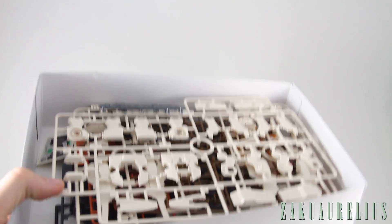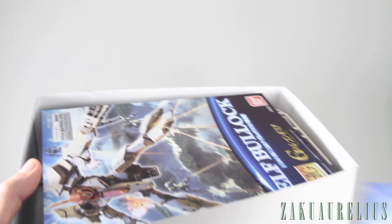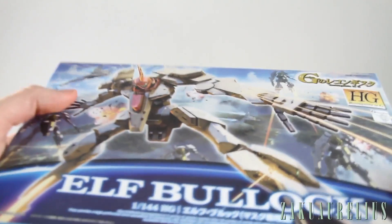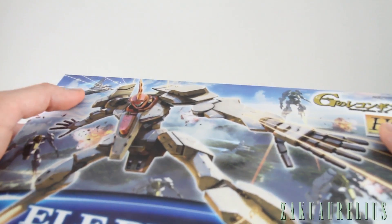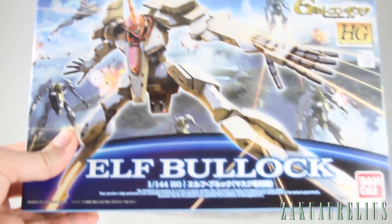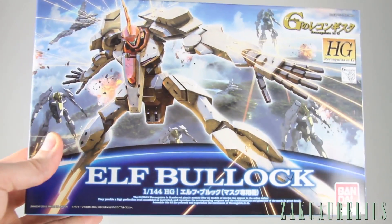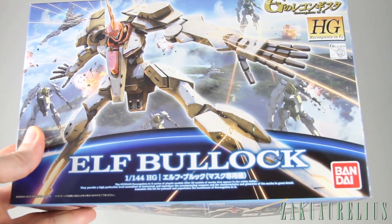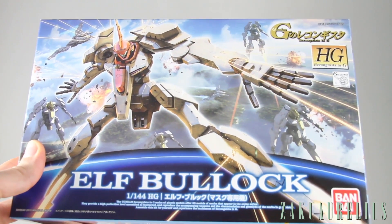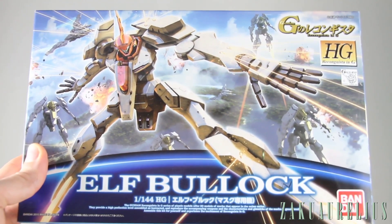So that is it for the Elf Bullock. I'm actually pretty excited to take a look at this kit — it seems pretty interesting, although it does seem to suffer from some of the same things I disliked about the Space Jahanam and some of the other kits in the series. But all in all it looks interesting, should be pretty fun, and it didn't cost all that much, so even if it's not great it'll still be something to try out. Thank you guys for watching and I'll see you next time.